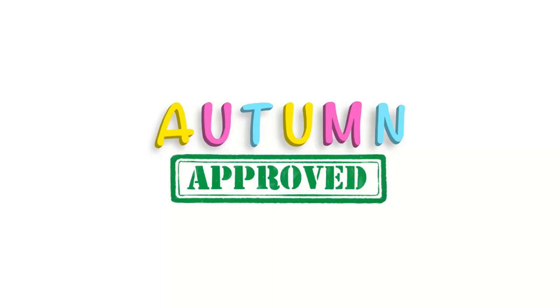Welcome to Autumn Approved, a channel where we review all things that make parenting easier, and also to see if my daughter Autumn approves.